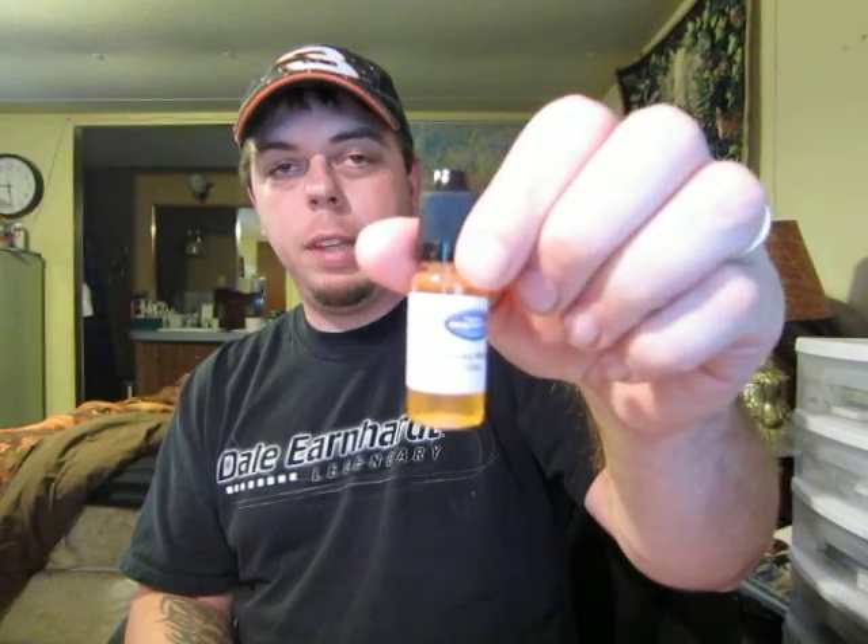I just can't pinpoint it, but I think it's a good juice. So if you order some of this, like I said before, you're not going to regret it. 405 Vapors. Thank you for watching.